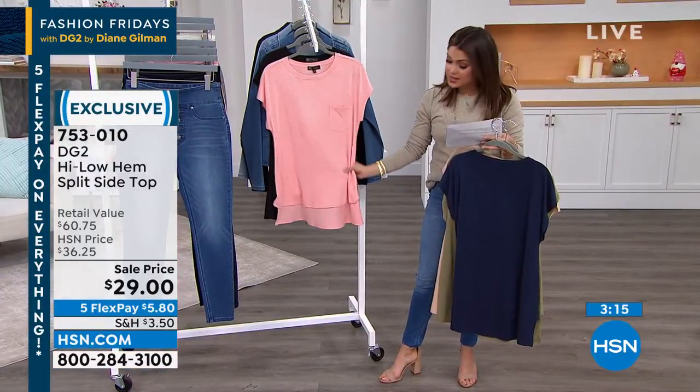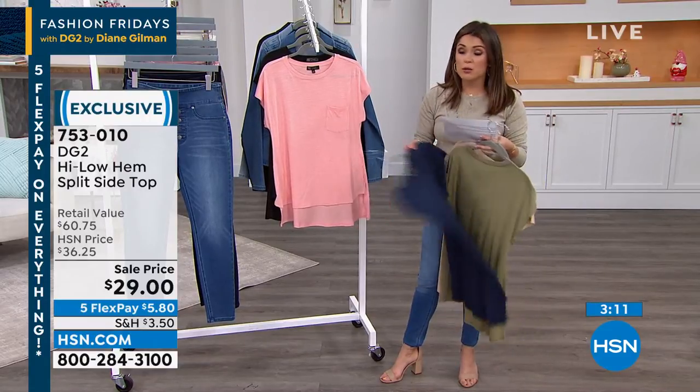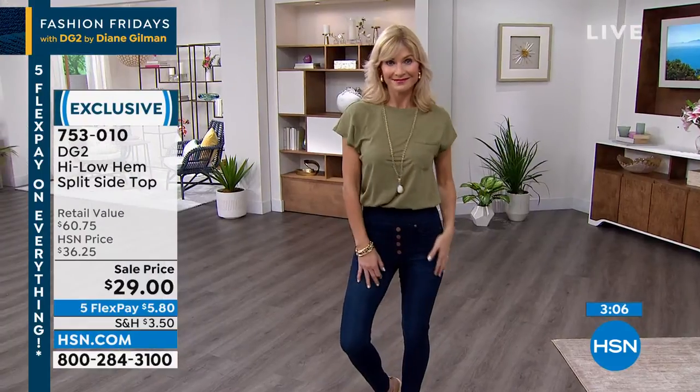This is 26 and a half inches in the front and 30 inches long in the back. So if you want to wear it with leggings, you can do that. If you want to tuck it into something, you can do that. It's a nice, lightweight tee.